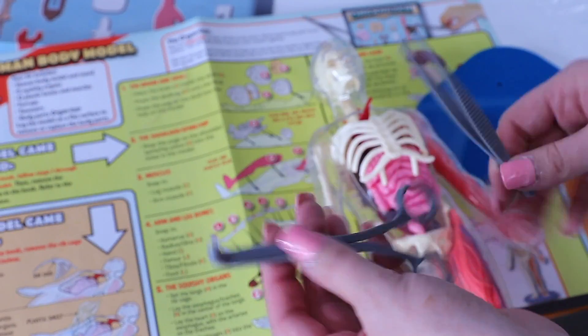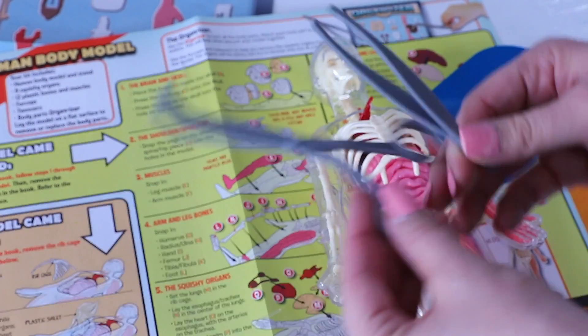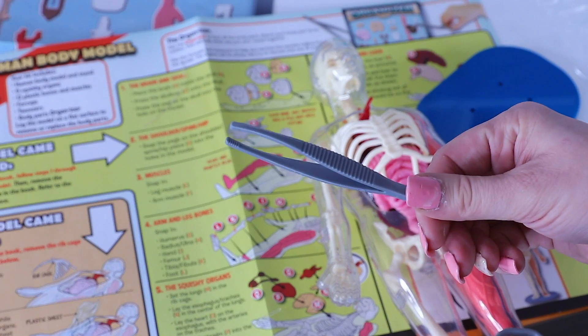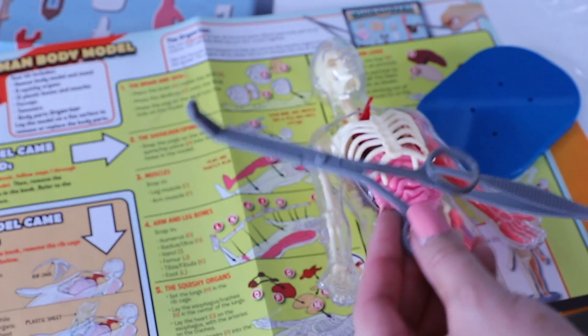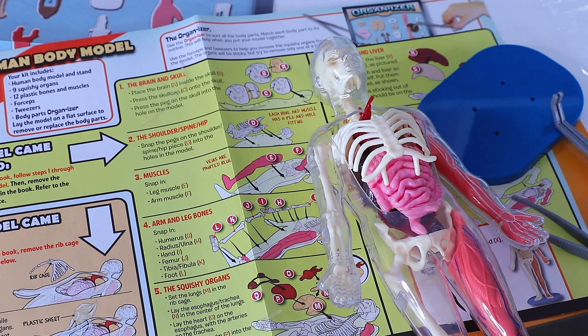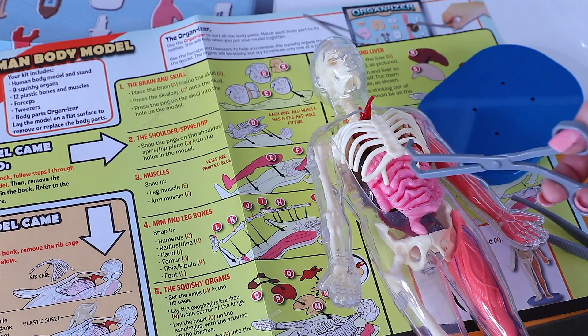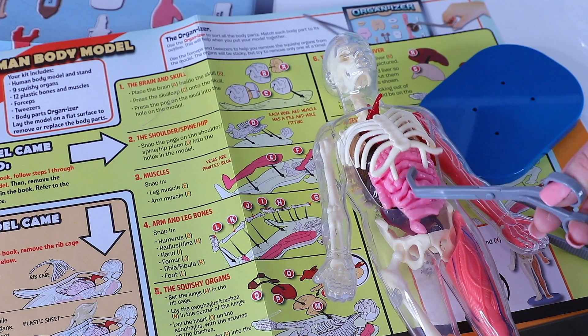Also included in our squishy human body is his display stand, a pair of forceps and tweezers. Forceps is this one and tweezers is this one. We have those so you can be more surgical about your removals of chest plates and organs.